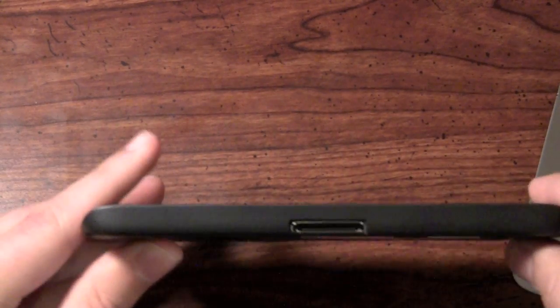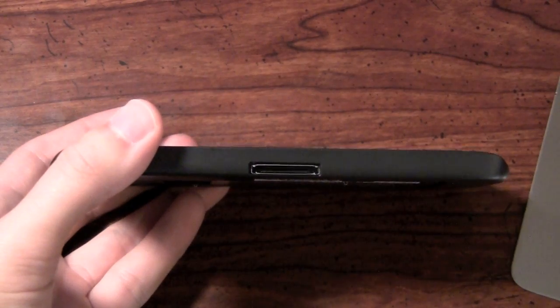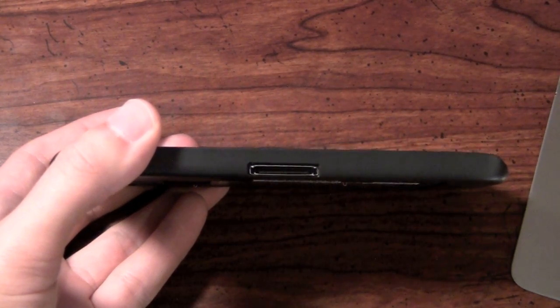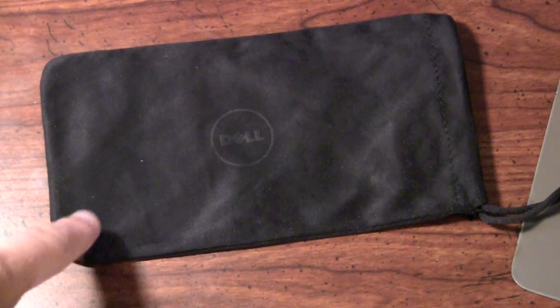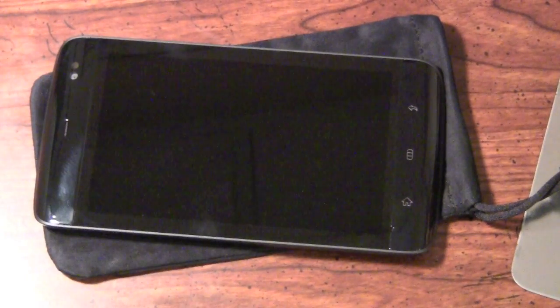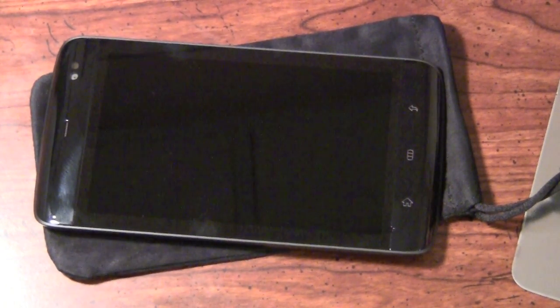The top of the phone follows that very smooth finish. The right side of the phone is going to be the connector to charge. While the connector does look very similar and strikes a close resemblance to the Apple connector, it is not the same. Included with the device is also a sleeve that Dell wants you to use to protect the tablet. Something to keep in mind is this actually has a Gorilla Glass screen.